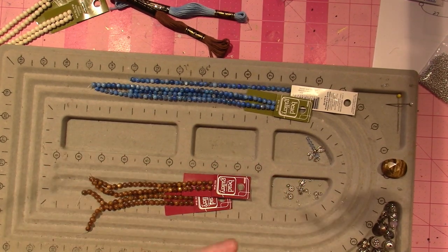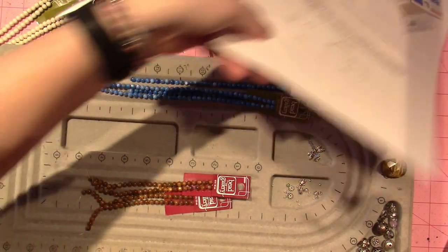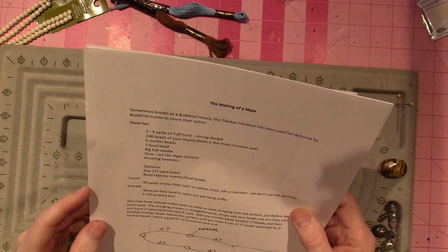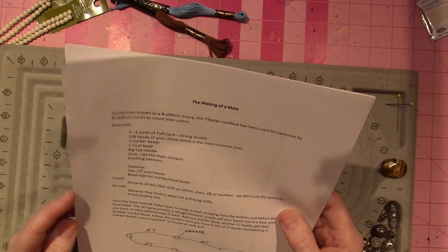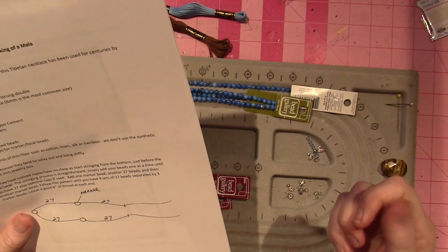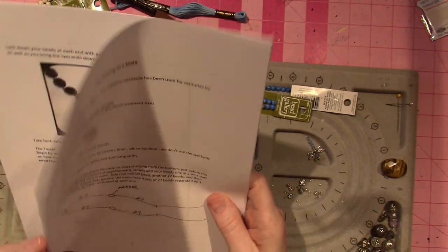A mala is like — here's directions that I got from somewhere, like some beading company had this on their website. Sometimes known as a Buddhist rosary, this Tibetan necklace has been used for centuries by Buddhist monks to count their sutras or mantras. I've been watching so many videos about this.